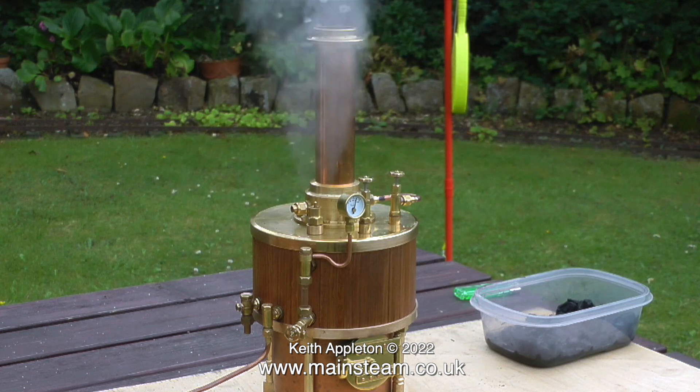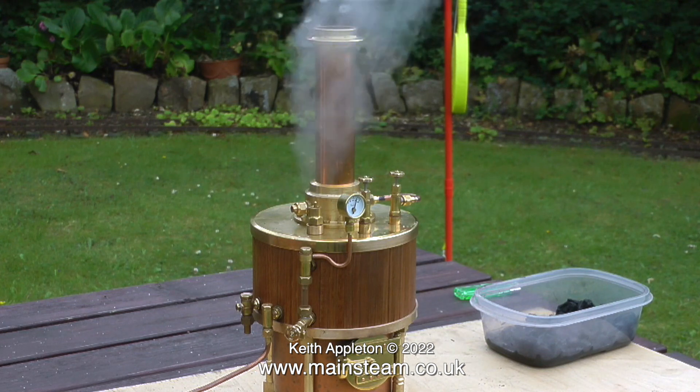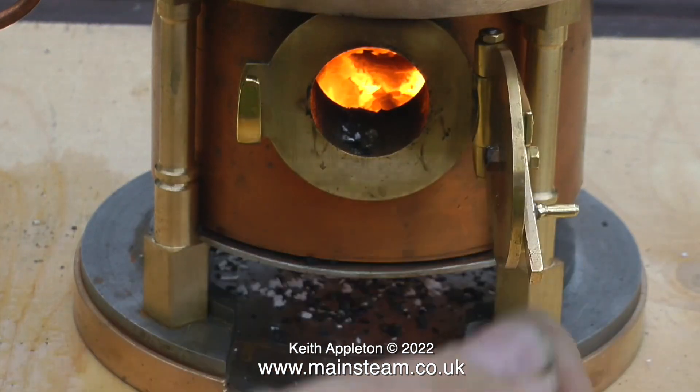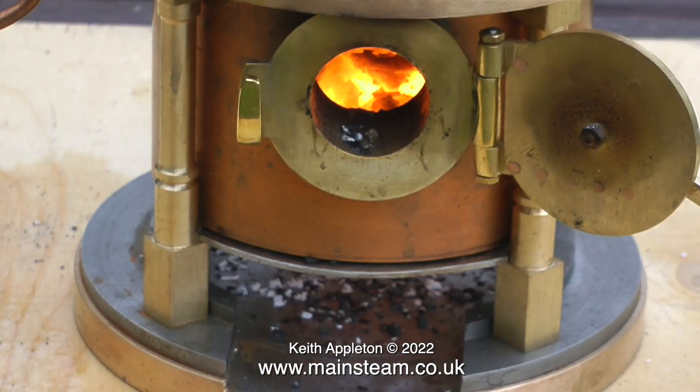In this video, which is a compilation, I will be showing how you coal-fire a model boiler. This is called a Kingdon boiler — a special boiler used in marine applications where the top part is bigger than the bottom. This is a very small steam boiler and it steams using coal beautifully.